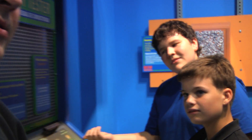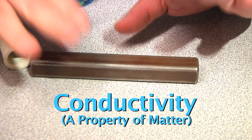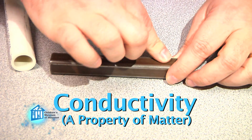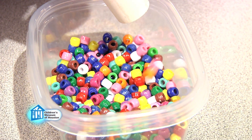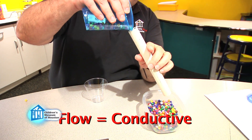Well, let me explain it this way. Conductivity is a property of matter. In other words, some materials naturally allow electricity to flow through them — mostly metals. If you look down the center of this tube, it's hollow inside, so the beads can easily pour through it. In other words, the property of the tube allows the beads to flow, like the property of metals allows electricity to flow.